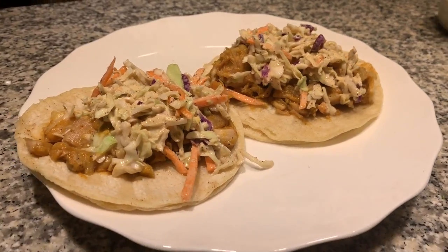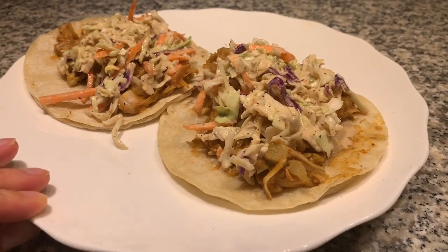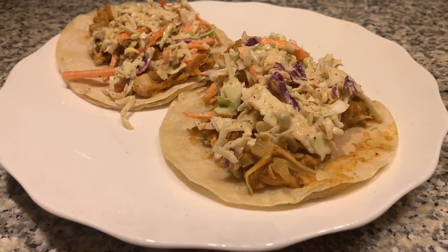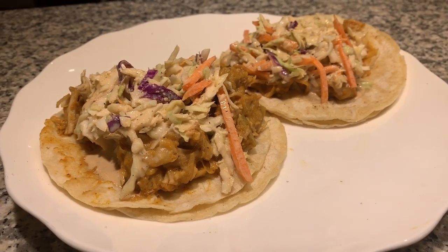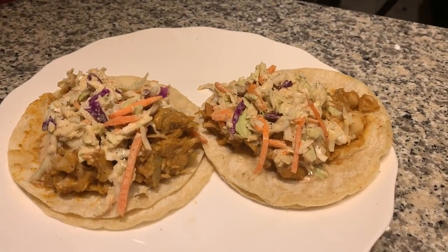Here is the finished product — it doesn't look too appetizing but it is so good and was so easy to make. You could put this on buns and make little pulled pork sandwiches. Well there you guys go — those are my three slow cooker recipes. If you liked this video don't leave without giving it a big thumbs up and subscribe to my channel before you go. I will see you guys next time — thanks so much for joining me. Bye!